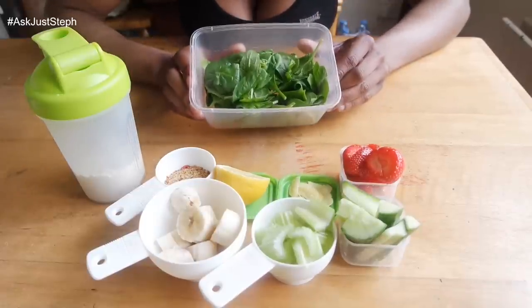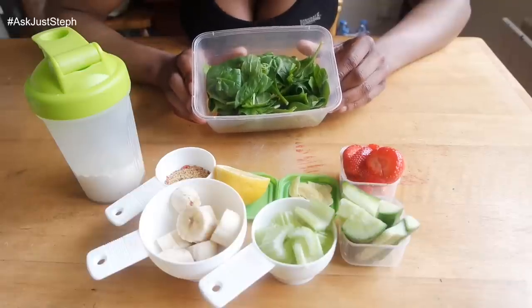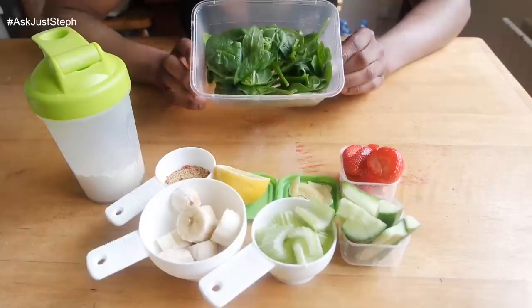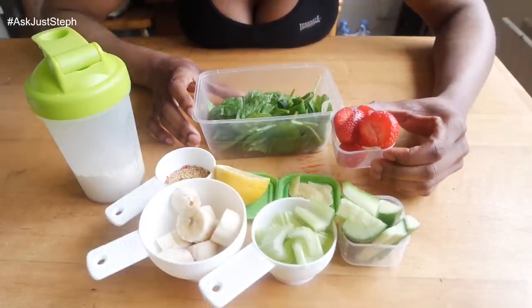First of all, spinach. Spinach is just my go-to leafy green for green juices. I did try kale before but I just didn't like the texture of it, so I stuck with spinach. That's just a handful of spinach today.